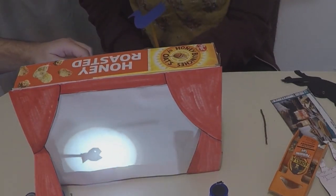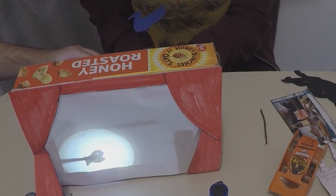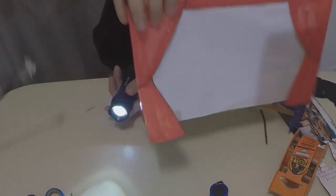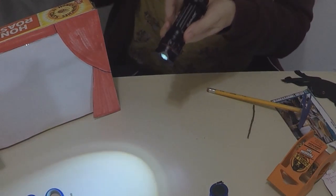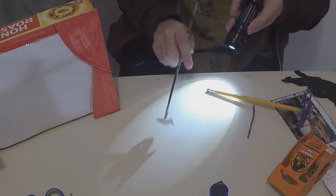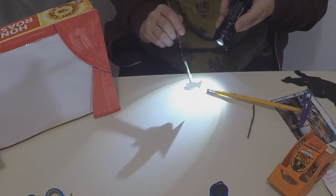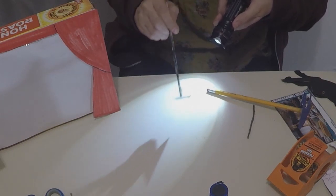Here's something fun — what happens when the fish moves closer to the flashlight? He gets bigger! And when you move the fish away from the flashlight he gets smaller. Let me show the audience: when we move the fish closer to the light his shadow gets really really really big — see how big it is on the table? And when we move the fish away from the flashlight he gets smaller and smaller — gigantic, big, small.